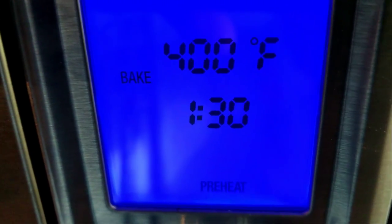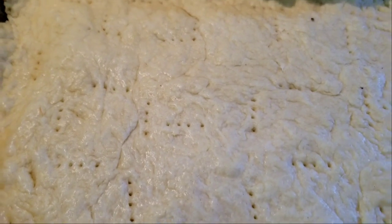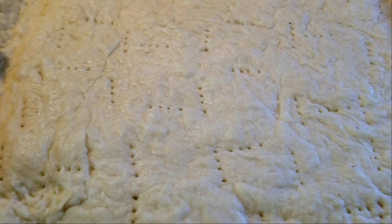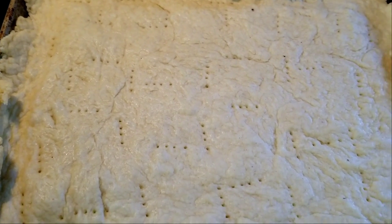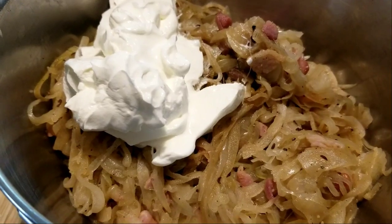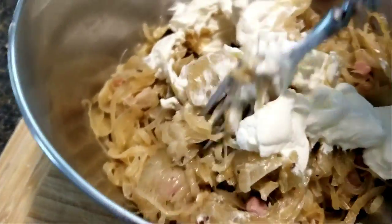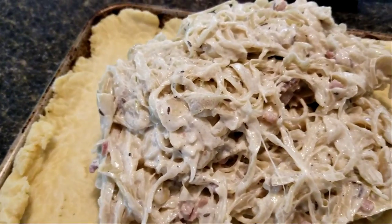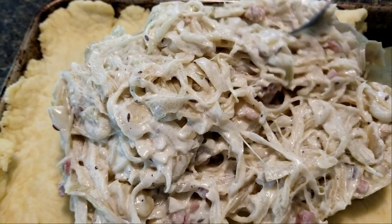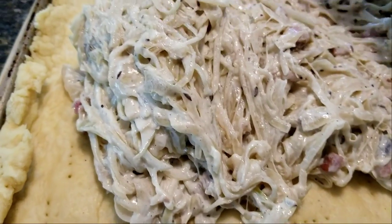Time to preheat the oven at 400. The dough on the sheet has been sitting there for about 30 minutes and it puffed up some more. I forgot to mention earlier — poke some holes in it with a fork. Of course if you bake this in a big oven you want to preheat sooner, because mine's a toaster oven and it preheats in 3 minutes. Onions are pretty much cooled off and now I'm incorporating the sour cream into the onion mixture. And now it's just a matter of spreading it out.